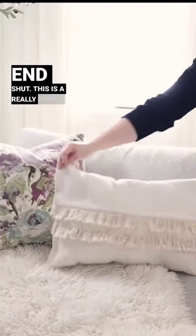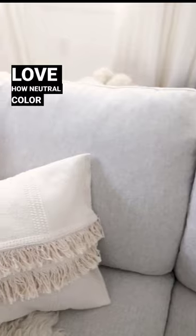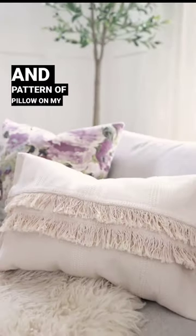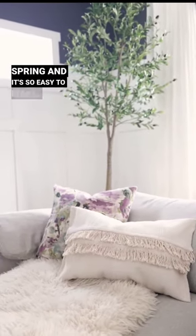This is a really simple way to create a beautiful textured pillow for spring. I always love how neutral color textured pillows look with any other color and pattern of pillow on my couch. I think it looks so cute for spring and it's so easy to make.